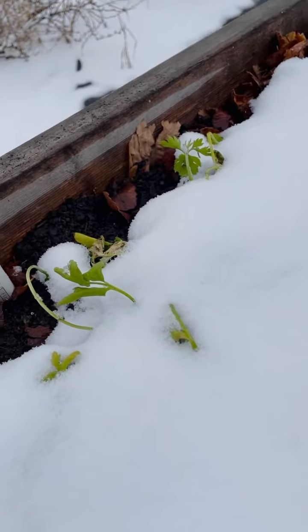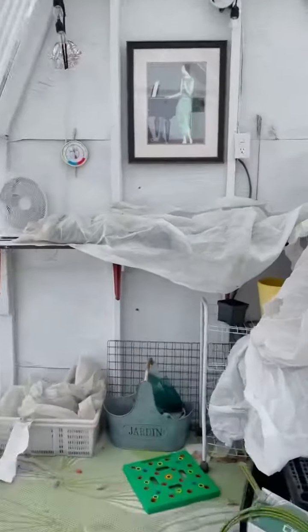I think we're going to put in some reinforcements on the ranunculus. As for inside the greenhouse, let's take a look in here.